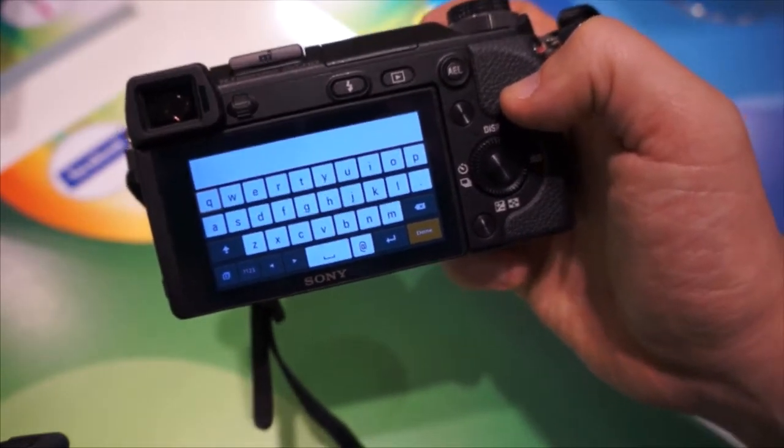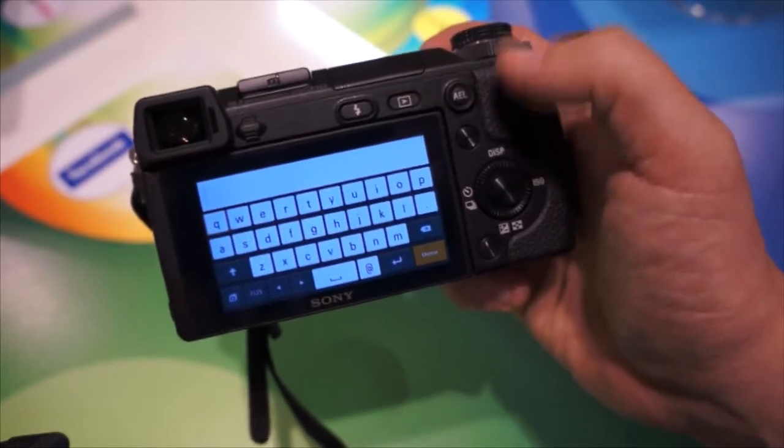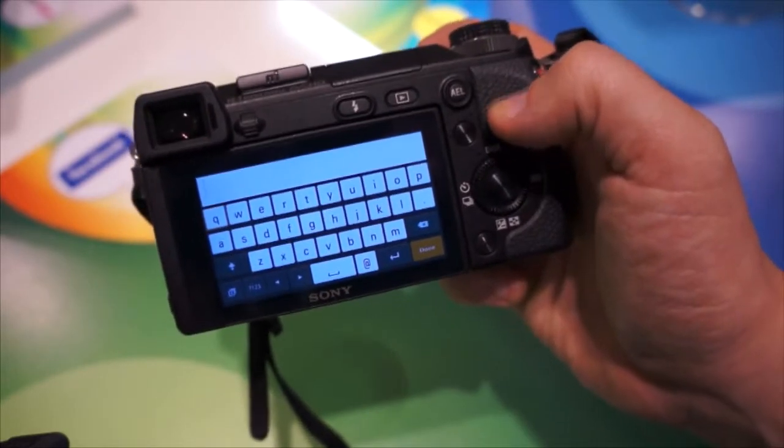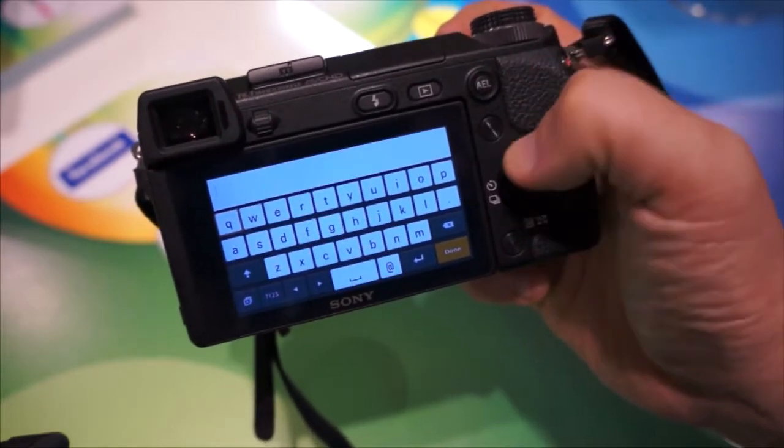This is actually where the NEX5R is a little bit easier than the NEX6, because of course you can use the touch screen, and the NEX6 doesn't have that capability. Nevertheless, what I'm going to do now is enter the password and connect this camera to the network.